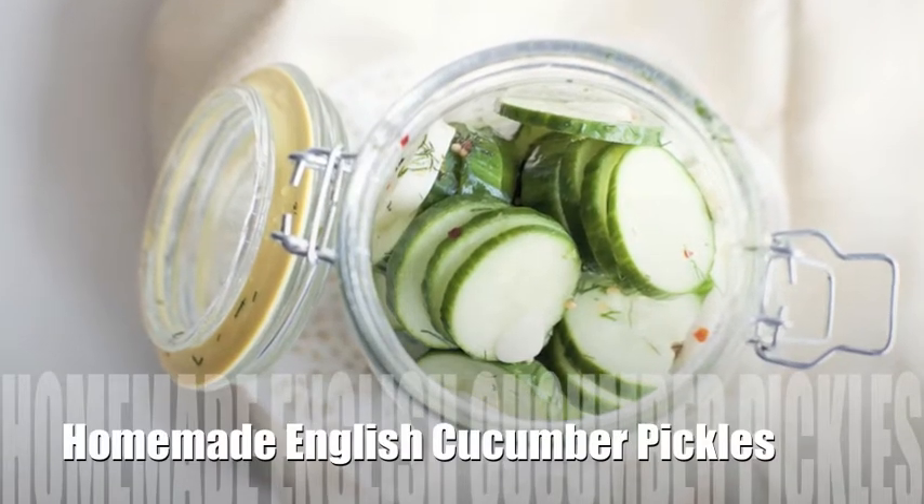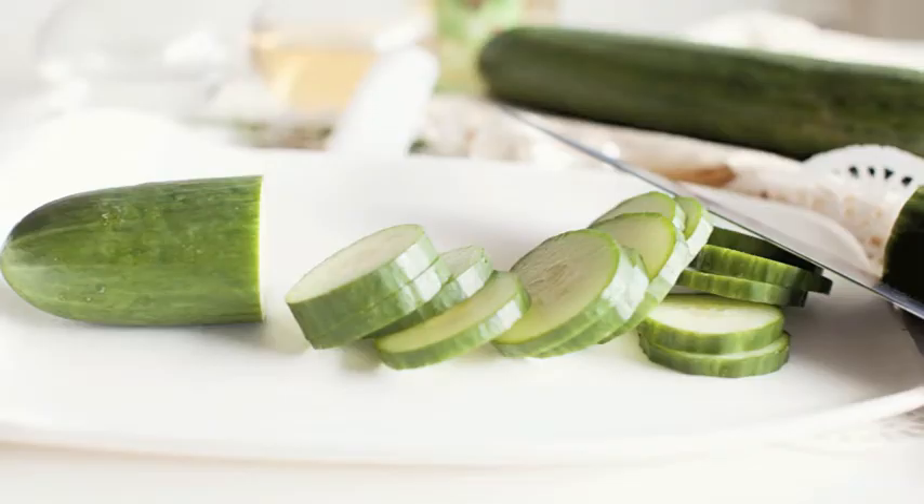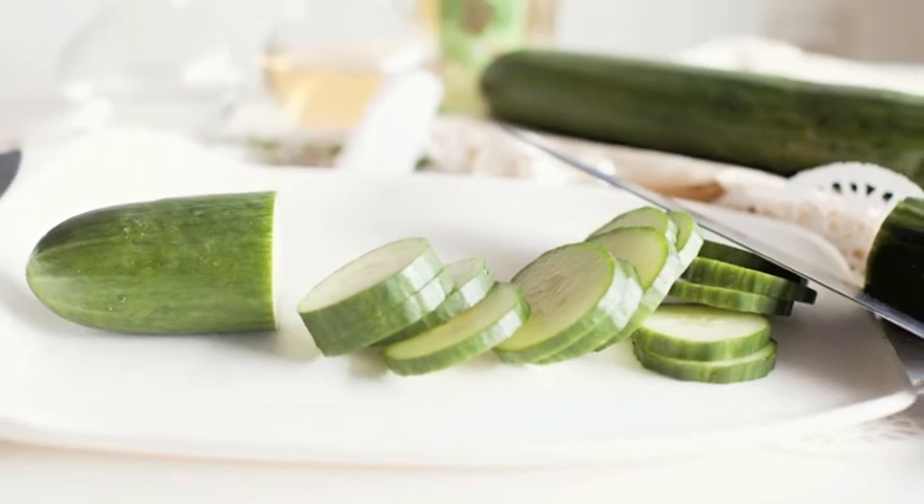Pick a peck of homemade English cucumber pickles. We chose English over conventional for the thinner skins and sweeter taste.